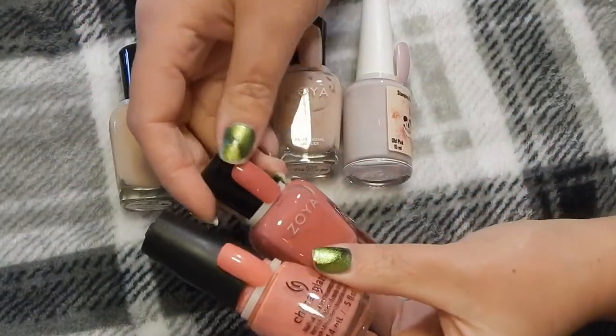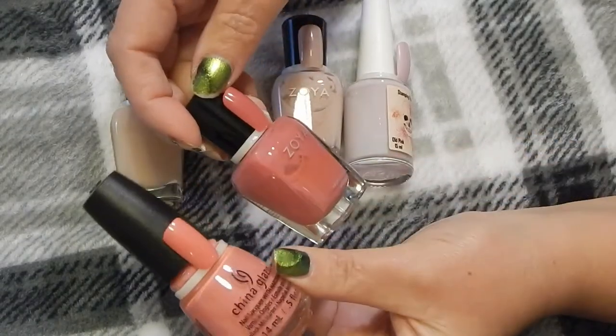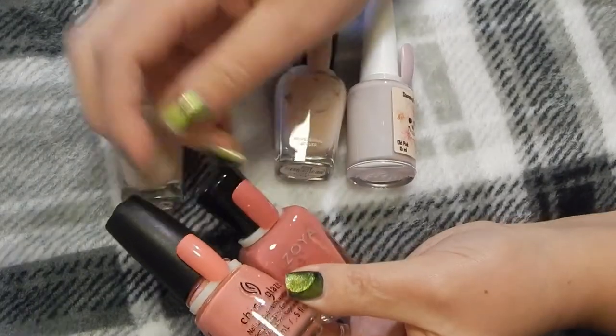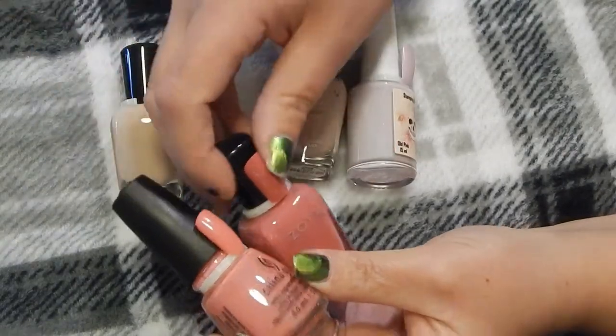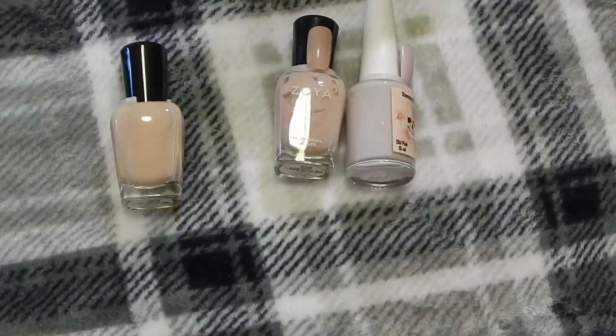There's nothing really like it besides the Zoya one which is darker. This one is China Glaze in — I Can't Sandal This — and this is Zoya in Brandy. I think I'll declutter the China Glaze and keep the Zoya, just because Zoya is like 10 or 12 free and China Glaze is not.